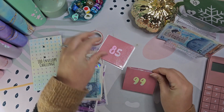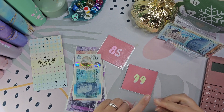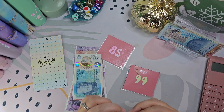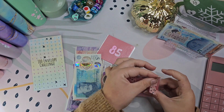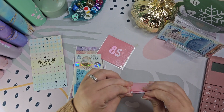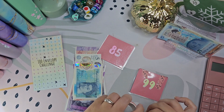There we go, that's that. I probably don't need to tape them, but I'm just going to do it just so I know it's done, and so the coins don't fall out.